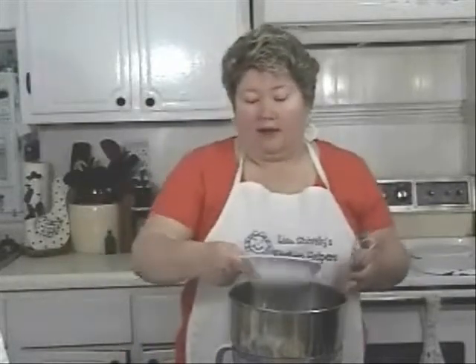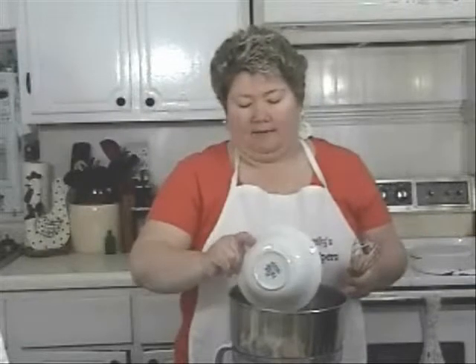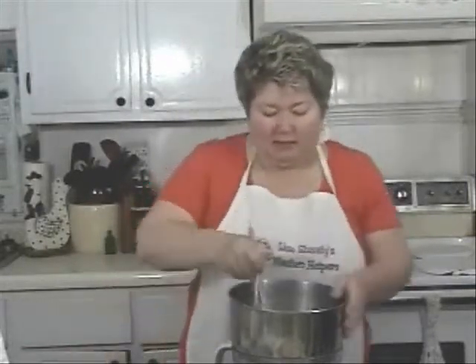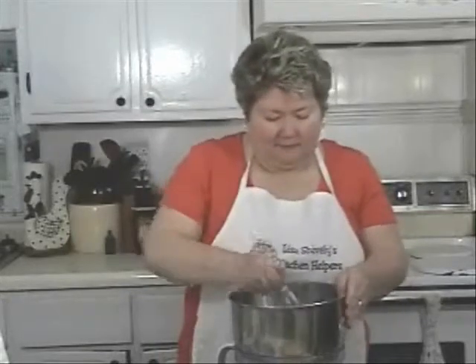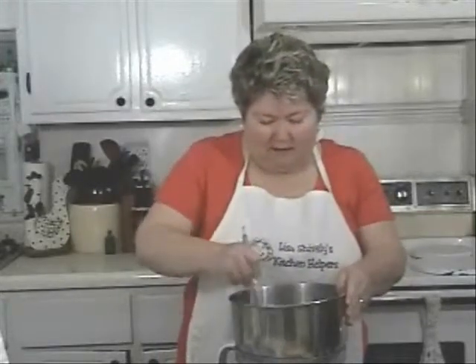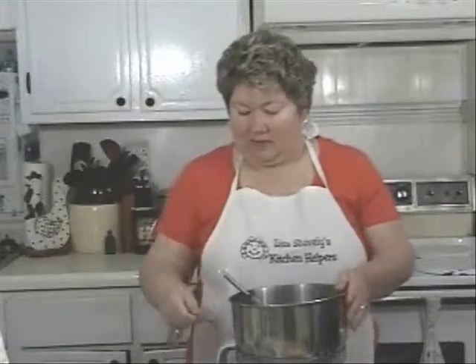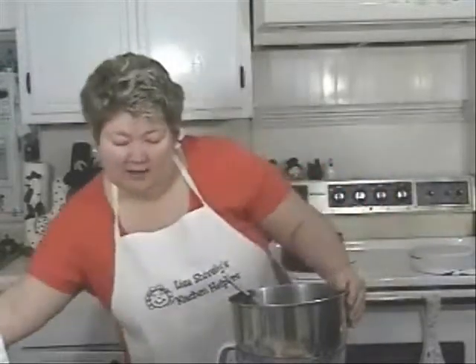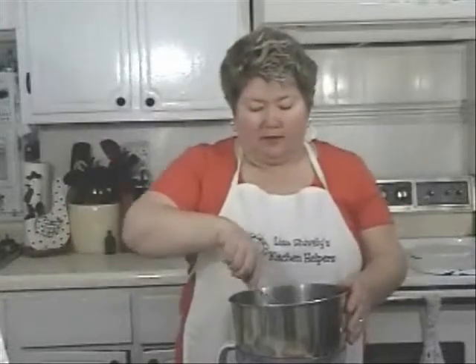And one egg that I've lightly beaten already. I'm going to mix that up good. And one teaspoon of vanilla. Then stir this well.